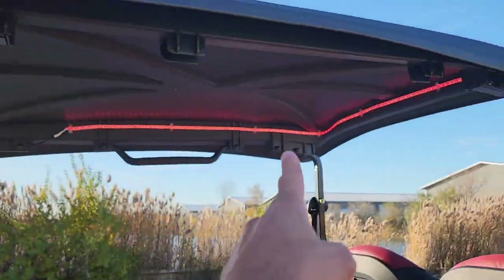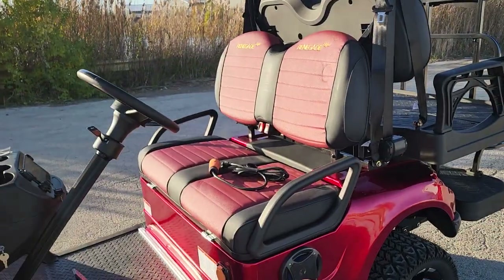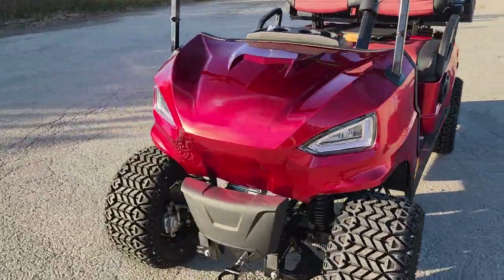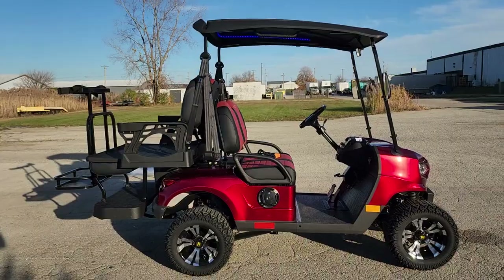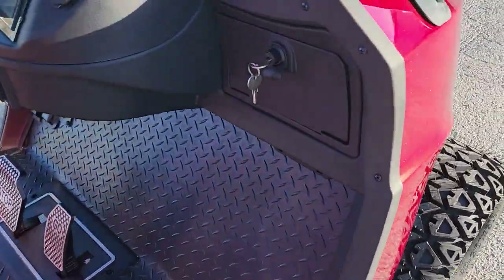It has a shorter roof, so you get a little sun in the back — cool and unique. LED lights are available as an option. We have the best price in the entire nation on golf carts, in stock with nationwide shipping. It also has an optional locking dash with a key.